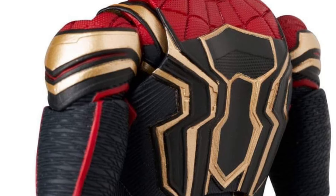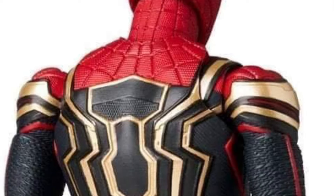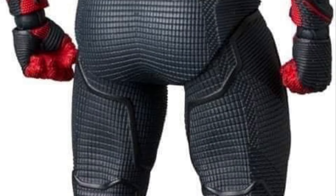This looks really, really good, and the head sculpt on Tom Holland looks really, really good as we see all the views from the front and the back as well. Some people have said this is probably one of the best, if not the best looking Mafex Spider-Man figure they've come out with, and I kind of have to agree. I think this one is obviously going to do very well.